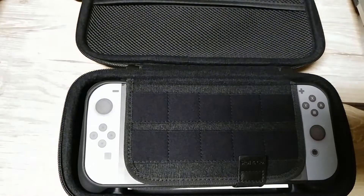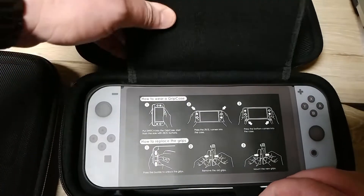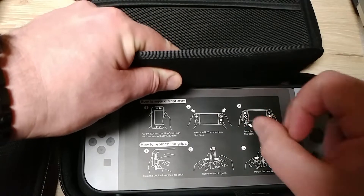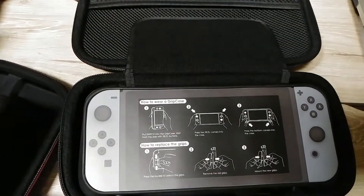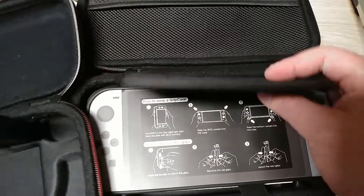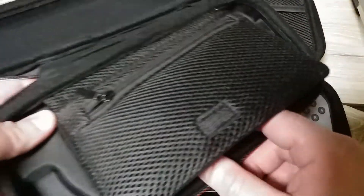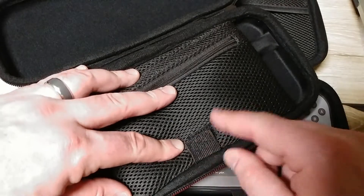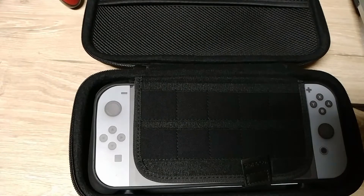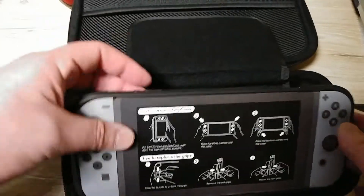But it also has this velcro strap like the official case does, which would hold your Switch in there. Which is great — which is what you want.